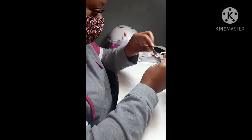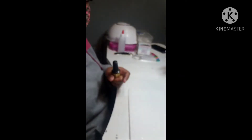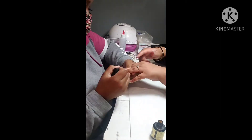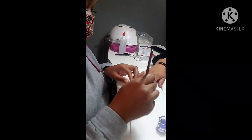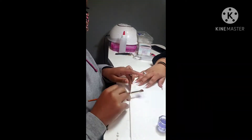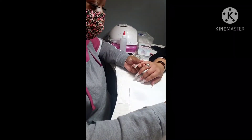For my instant primer — I used to use No Lift but it wasn't working out too good. This is kind of fail-proof. I do not use a dehydrator; I dust the nails off and apply my primer. I may apply primer like two or three times during the set.